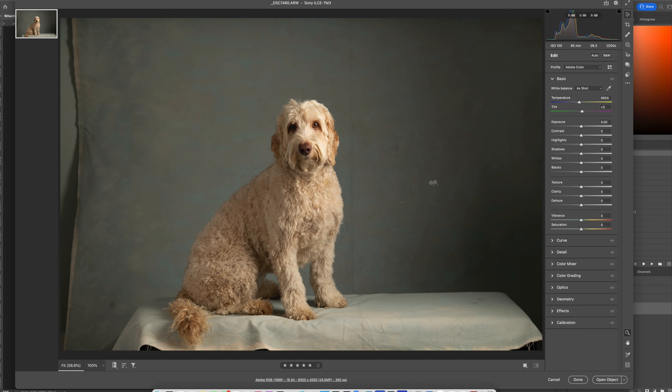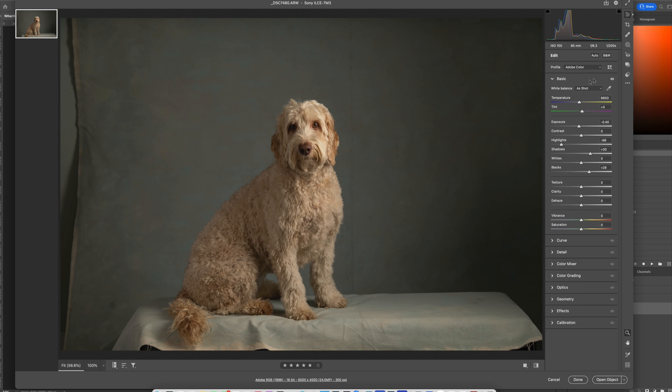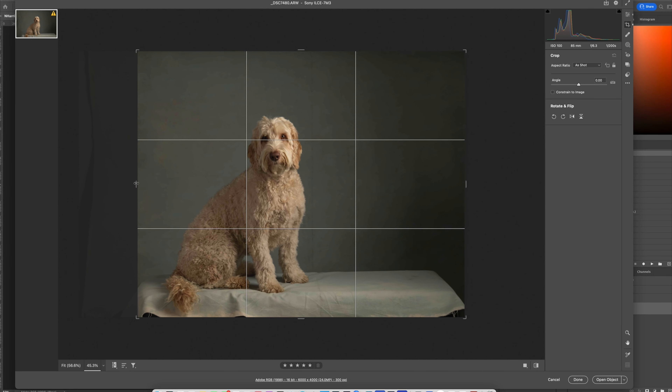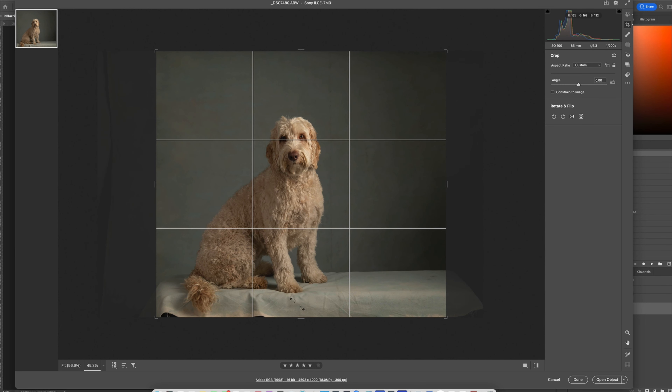Right now I'm in Adobe Camera Raw and there have been zero adjustments to this image. I'm going to pull the highlights down because I don't want them to be too blown out, move up my shadows, pull my exposure down a bit, and now I'm going to hit the crop tool and come in and crop this.